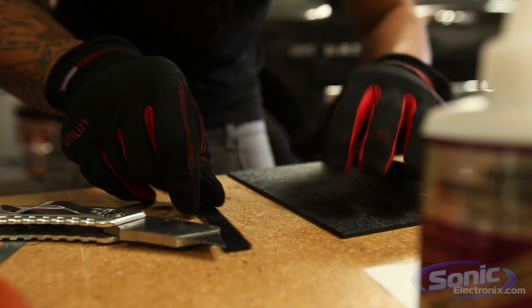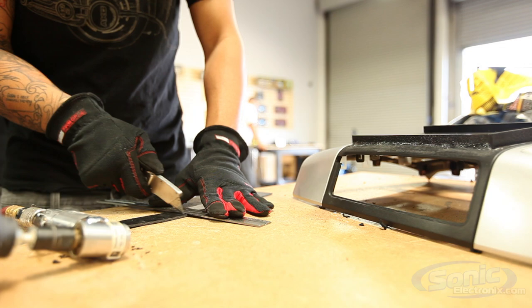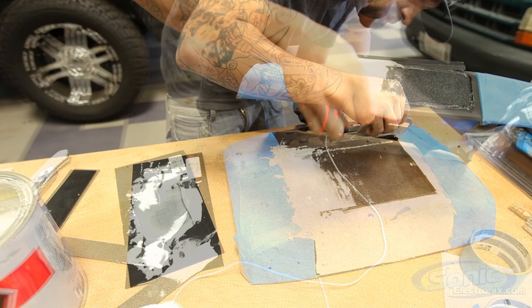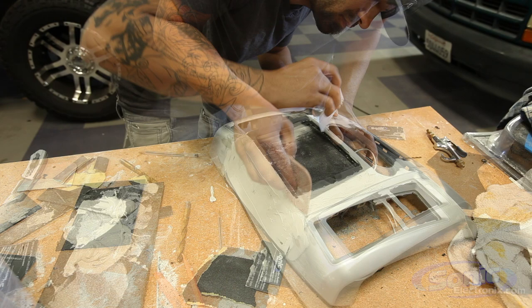I took the stock dash piece and used ABS plastic to make a housing for the iPad mini to slide into. Then cut pieces to basically form it to the dash. For that I used CA glue and the accelerator spray to make it dry really fast. We glued and epoxied the frame I made to the dash piece itself, then went ahead and built pieces around it. Grinded it down, got the shape we wanted, used body filler to fill in where you couldn't fill with plastic, sanded it all down, and body worked it. Now we're basically at the final stages of painting.